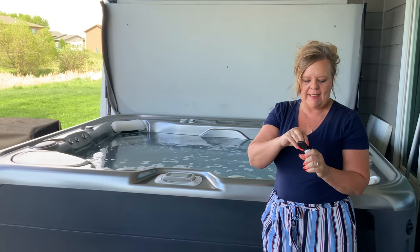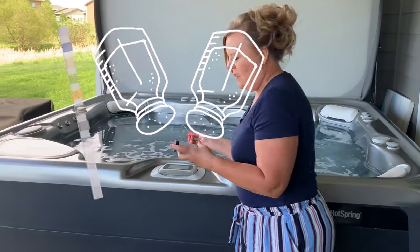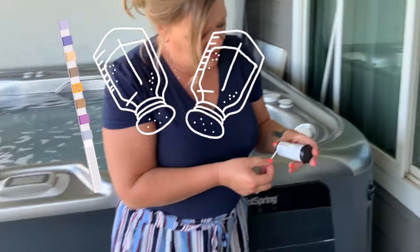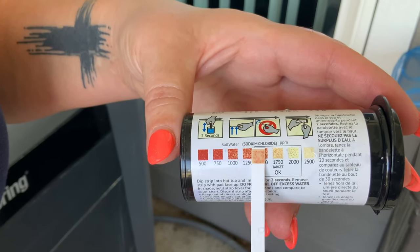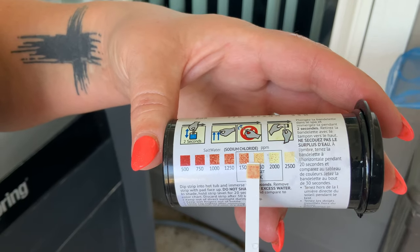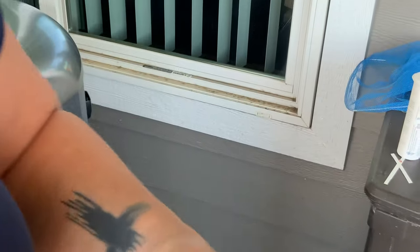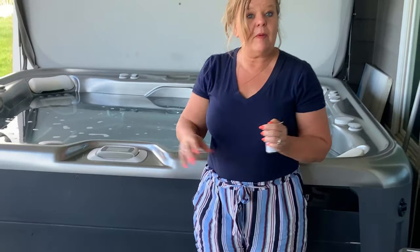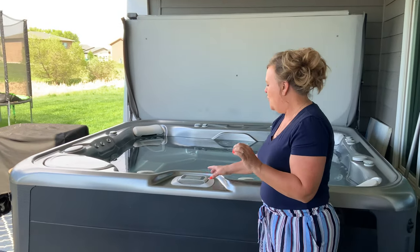I added another cup of salt and it's been about 10 minutes, so we're going to test that again. We wait about 20 seconds — you can see it's already above 1500, and voila, we're at 1750 on the salt. I still have that error on the display, so now I'm going to show you how to actually change that salt cell. Remember: always check your salt before adding any — very rarely do you actually have to add salt.